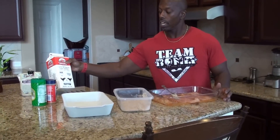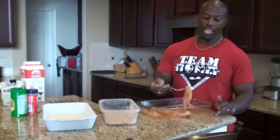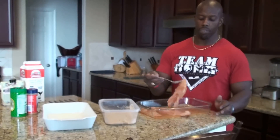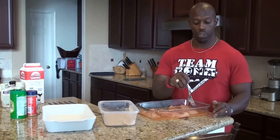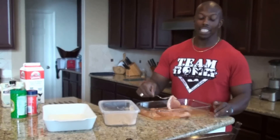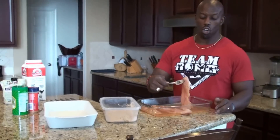Then you need egg whites, and however you want to season it up. I put some Season All in mine, and then you can pound your chicken breast out. I actually go to Midway Meat Market in Katy and they'll tenderize it for you. Then I put the egg whites in there, and I like to let it set one night, because the egg whites get a little thicker when they've been cold.